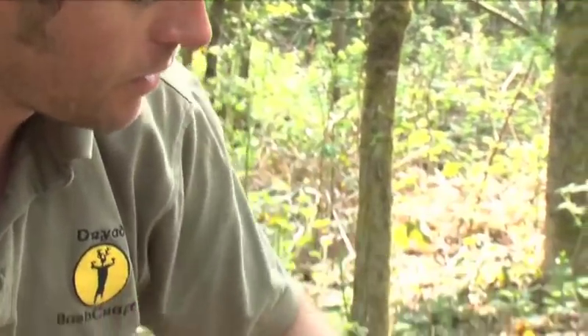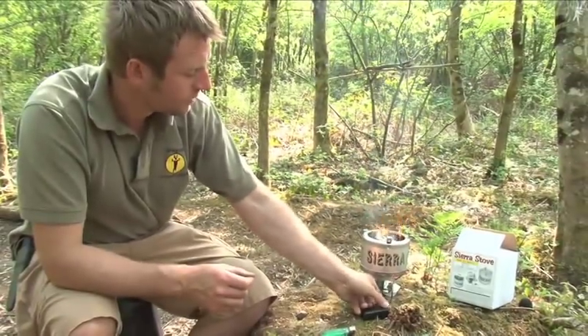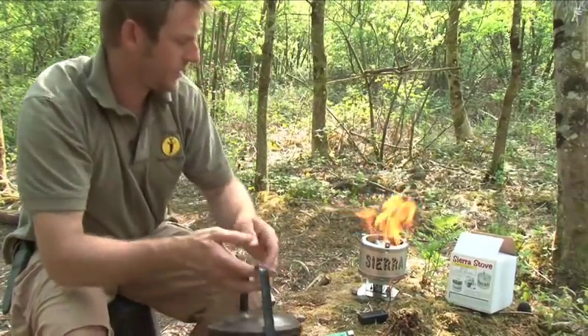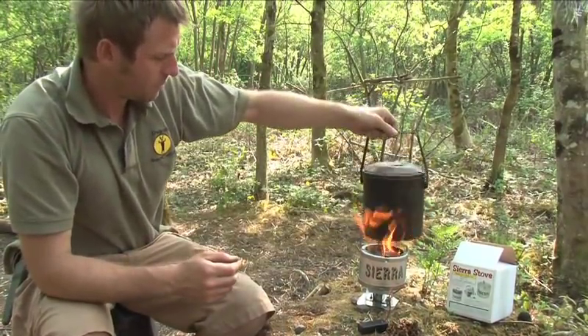That's going quite well so I'm going to slowly start adding a few twigs and I'm going to put it on the lowest fan setting. Now this is burning really well. I'm going to put it up to the next stage to get a bit more heat out. And it really does — it burns like a Bunsen burner.